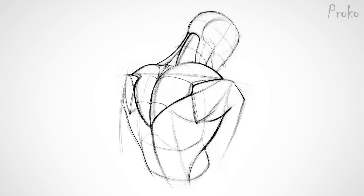The shoulders have incredible mobility, and depending on how the scapula is positioned, the Trapezius might bulge out around it or stretch thinly toward it.